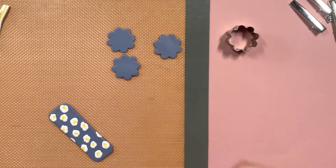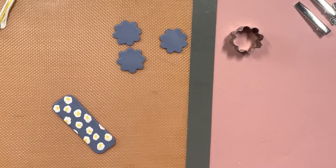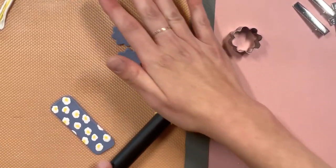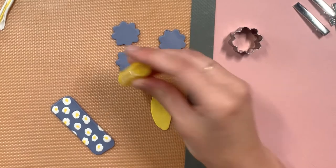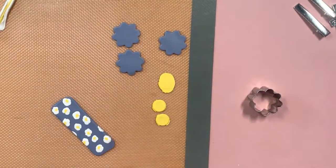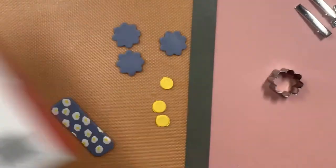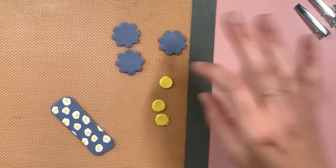We've got our three flowers here. Then we're going to make the centers of these flowers — take a little bit of yellow, roll it out, and I just found something that was the circle size I wanted around my house. I used a marker lid. So then I'm going to throw these in the oven. The package says 275 degrees for 30 minutes per one quarter inch of thickness. These are thin — probably about an eighth — so I'm going to do about 10 or 15 minutes and then bring them back to assemble.